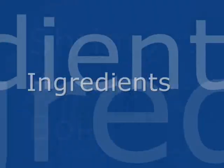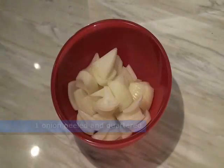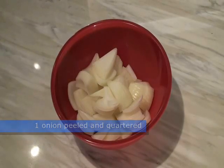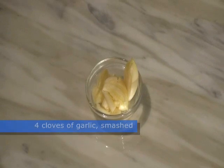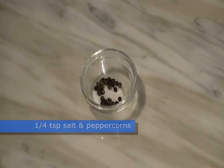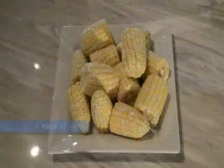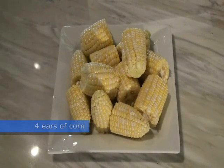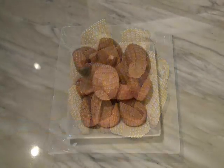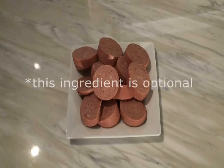You will need the following ingredients: three bay leaves, one onion peeled and quartered, four cloves of garlic smashed between a wide-edged knife and a cutting board, a quarter teaspoon each of salt and black peppercorns, six small red potatoes washed and halved, four ears of corn shucked and cut in thirds.